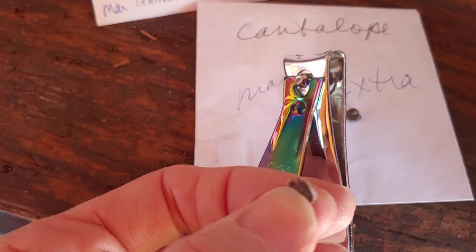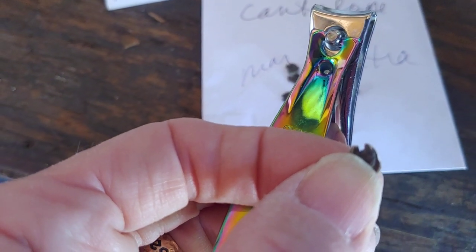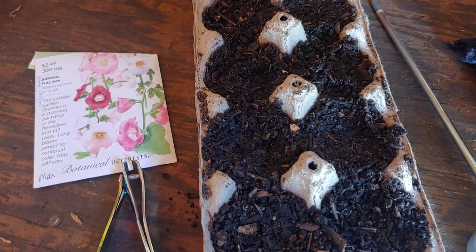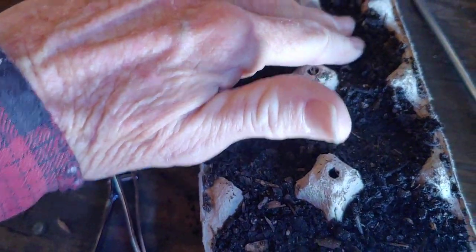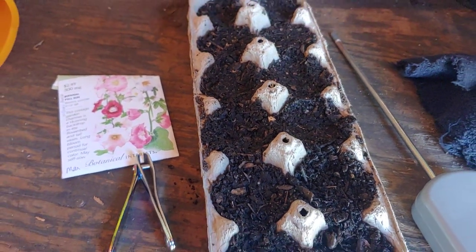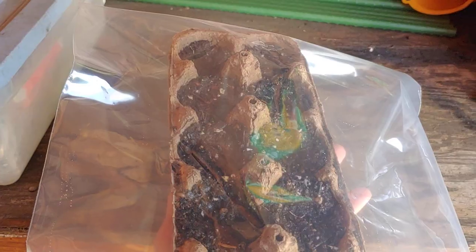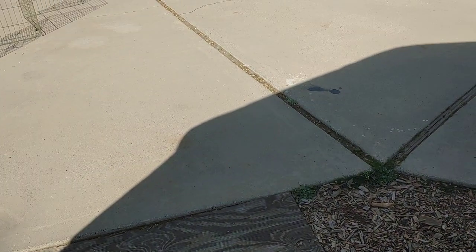I've got my fingernail clippers. It actually looks like somebody already took a nick out of them, but I'll take another nip. It says to press them down in there. So I'm going to water them, put them in a big plastic bag, put them in the house. There's my little greenhouse, and into the big house we go.